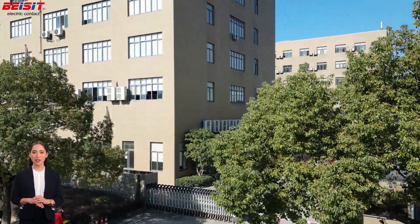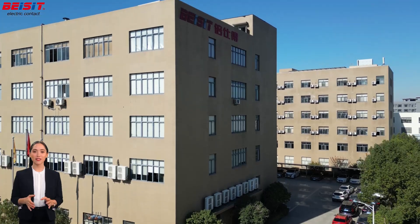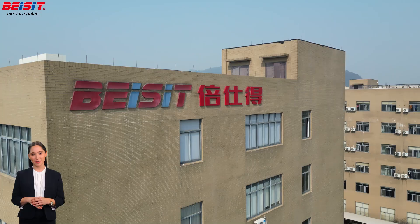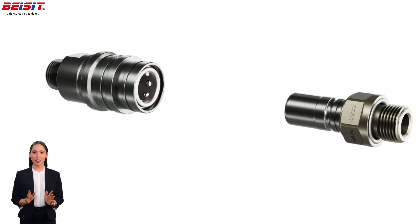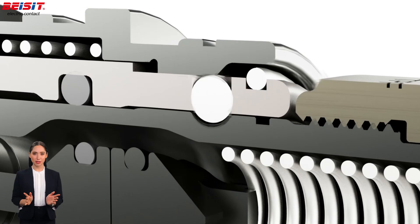As a leading manufacturer of fluid quick connectors, B-SIT is dedicated to providing efficient and reliable connection solutions across multiple industries. Our metal fluid quick connectors are designed for optimal performance and safety, allowing fluid lines to be quickly connected and disconnected in seconds without leakage or spillage.